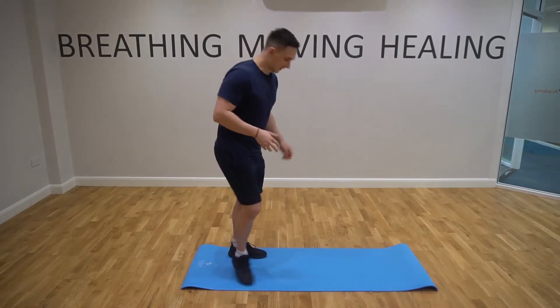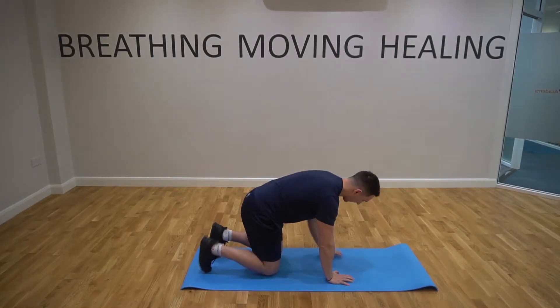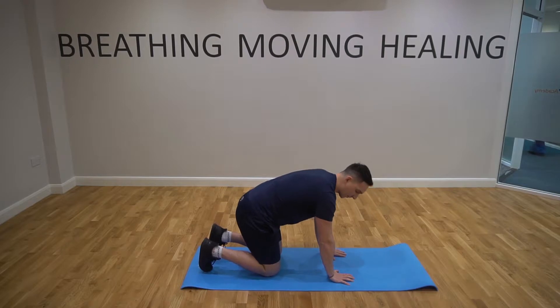All we're going to do today is go down onto our hands and knees with our shoulders over our hands and our knees over our hips, and we're just going to do some quiet nasal breathing.